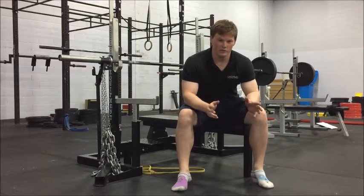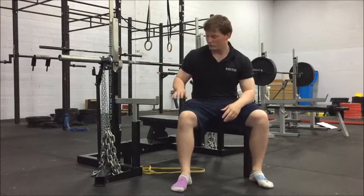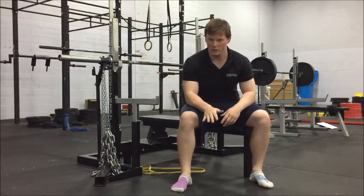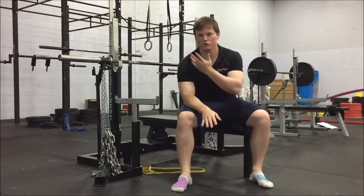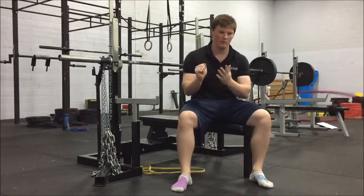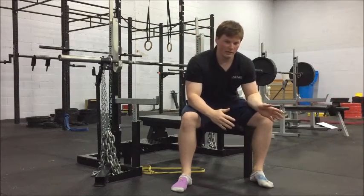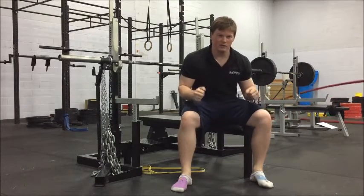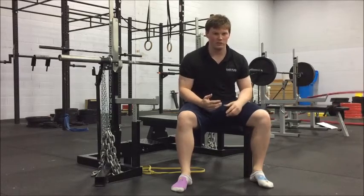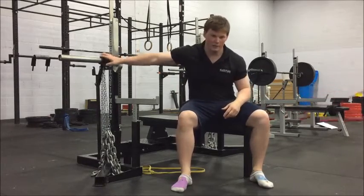The reason I want to show you the difference is because if you do it the correct way, all of the weight unloads at the bottom of the movement. And as you push up, the weight comes back on, so you're going to keep pushing to keep it moving. Whereas if you do it incorrectly, when you come down, the chain weight is still hanging on the bottom — so it's not really that different to if you're doing extra weight up here.